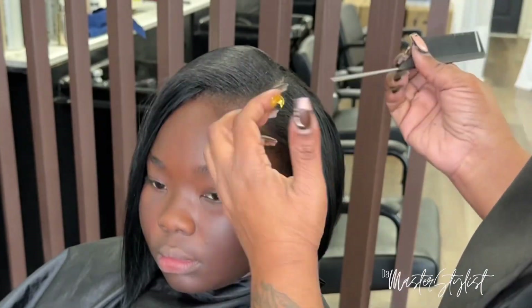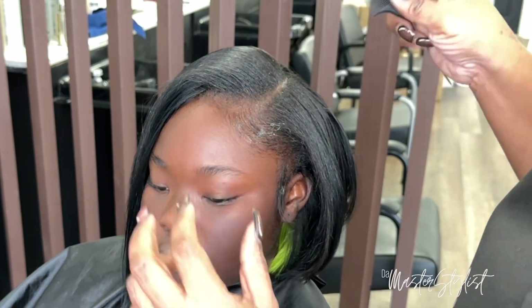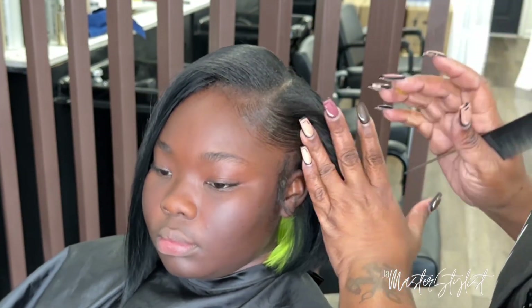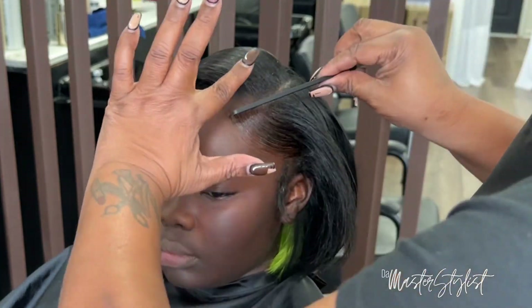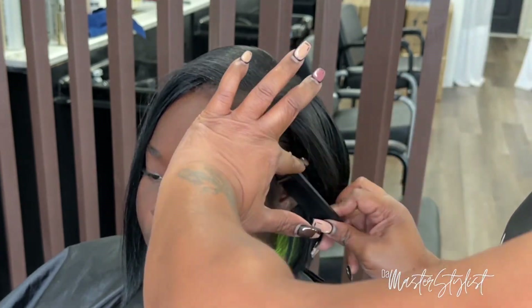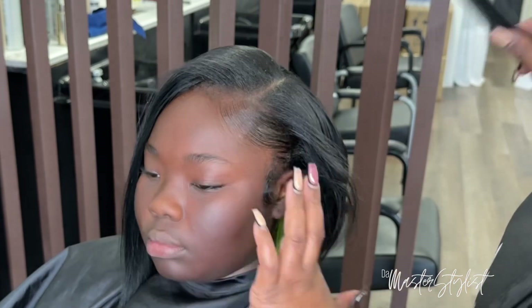This is an edge control I found on Amazon. Some reviews said they didn't like it, but it worked for me — it dried fast, it was firm, and her hair didn't curl back up or anything. I actually liked it, so I'll link it in the description box.